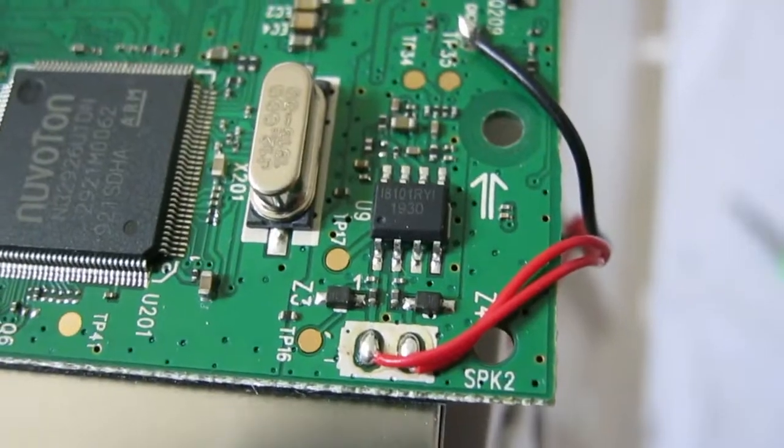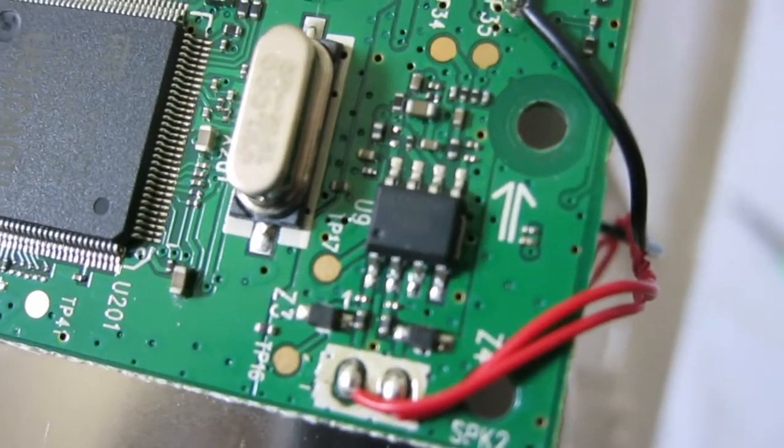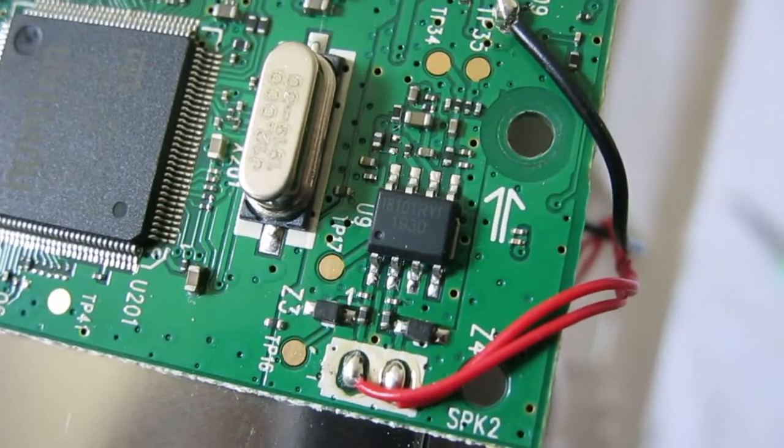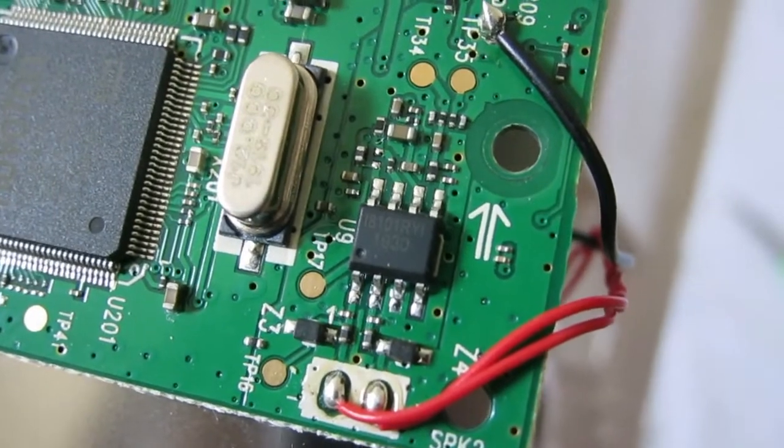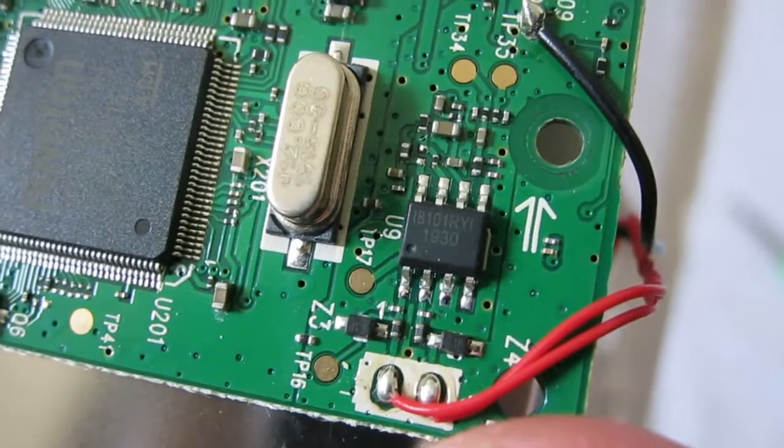Is it IB? It looks like it's an i8101 RYI or something like that — maybe just 101 RYI. I really don't know.